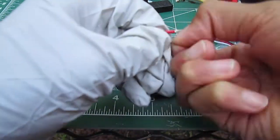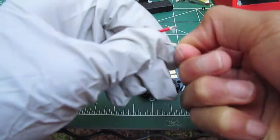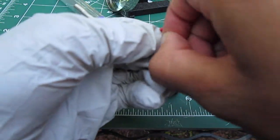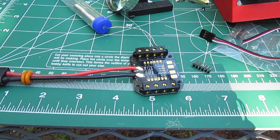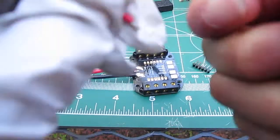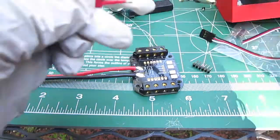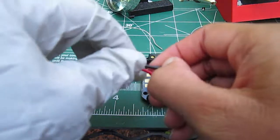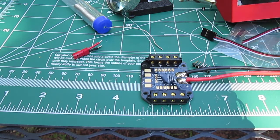I snapped off too much — don't do what I did. Then you want to twist the wire. The reason why I twist is that you don't want any air pockets, because that can result in not a clear flow of electricity. So make sure you twist it nice and tight.